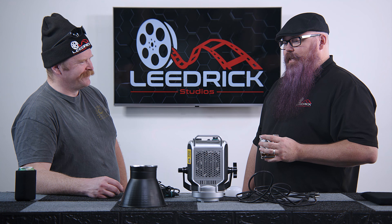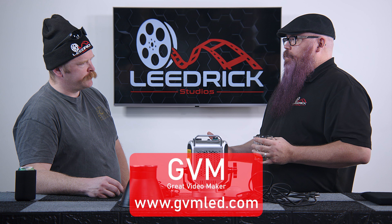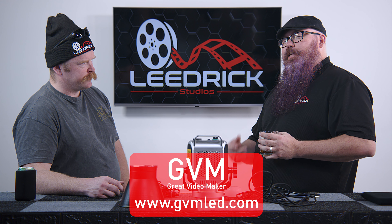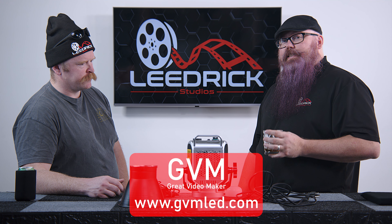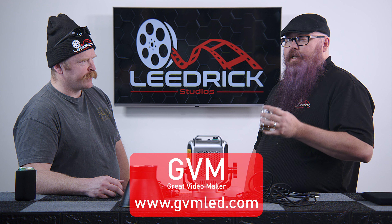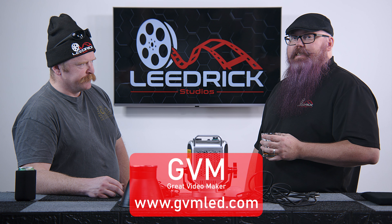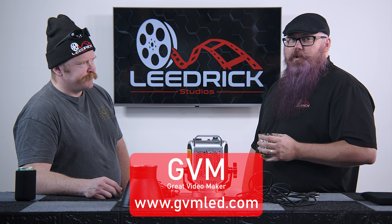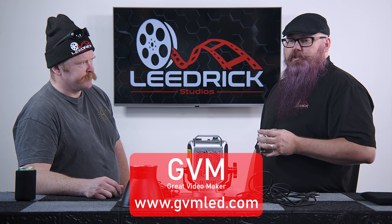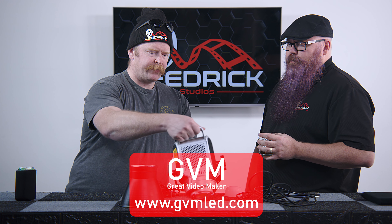We didn't bring down the RGB ones since they're already attached to the stage and I didn't want to mess with it, but we can recommend checking our last episode of Semi-Sober Reviews where you can see them in action with two dancers performing in front of them. That'll show you the capabilities — and now we're able to change the color of our entire set with GVM lighting.